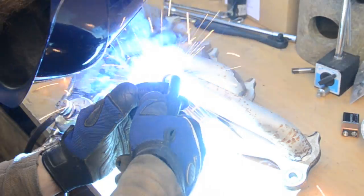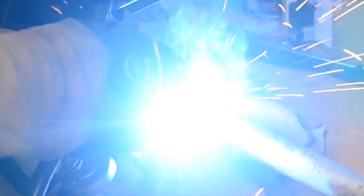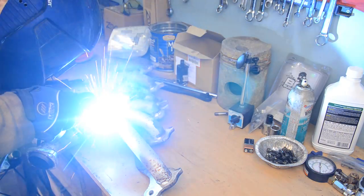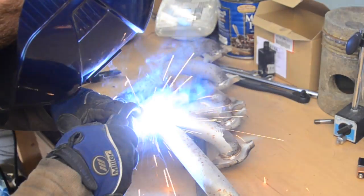Alright, so gabbing this thing back together, we're going to take our sweet time tack by tack, making sure we don't put too much heat to it - too much heat will change the characteristics of the metal and distort the shape, making it want to pull itself apart again.